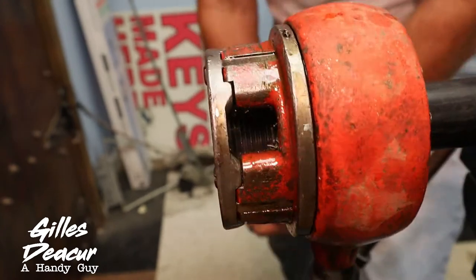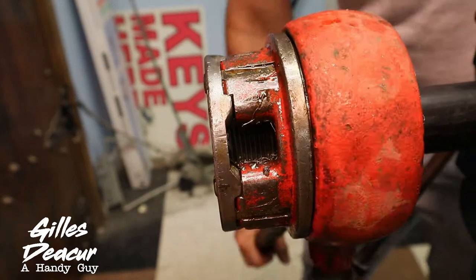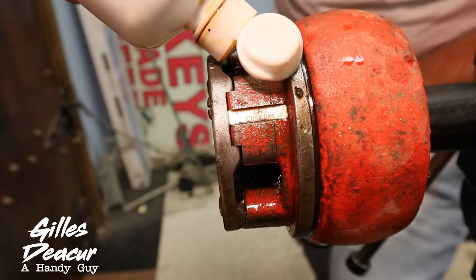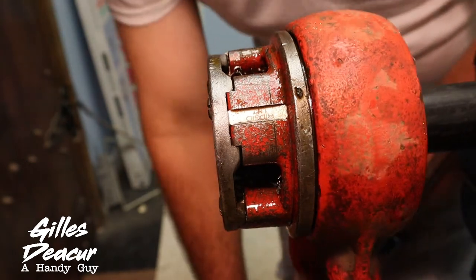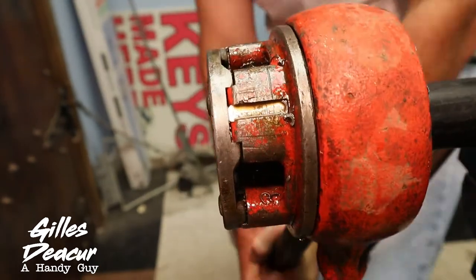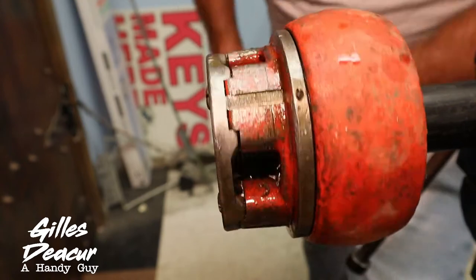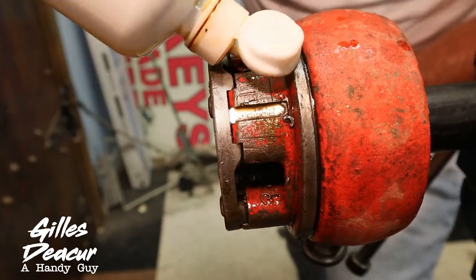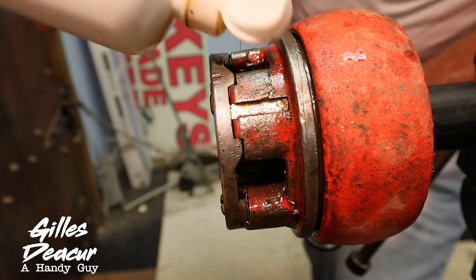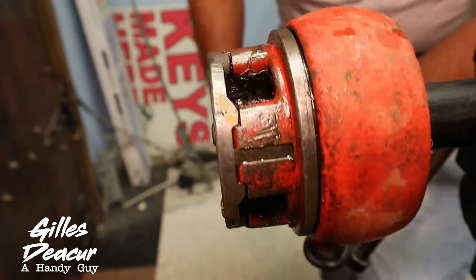I haven't really threaded enough with this tool to figure out how far I have to go to match factory threads. With the other tool, I figured once the teeth hit the bottom of the pipe I just turn it 2 more turns, making it flush with the end. This one I haven't quite figured out. This is tough, but not as tough as the other one. I'm sweating, but not as bad as with the other tool.